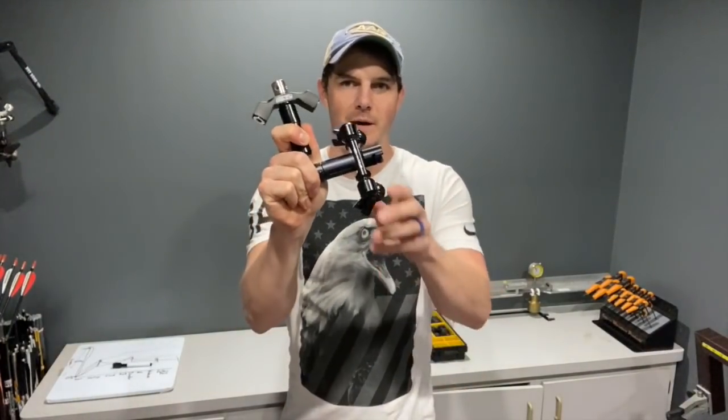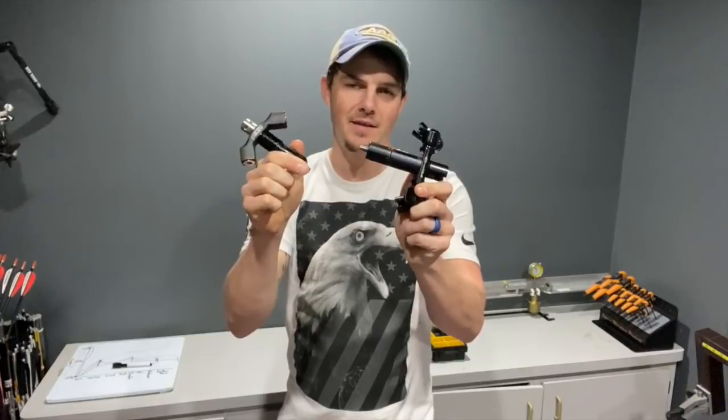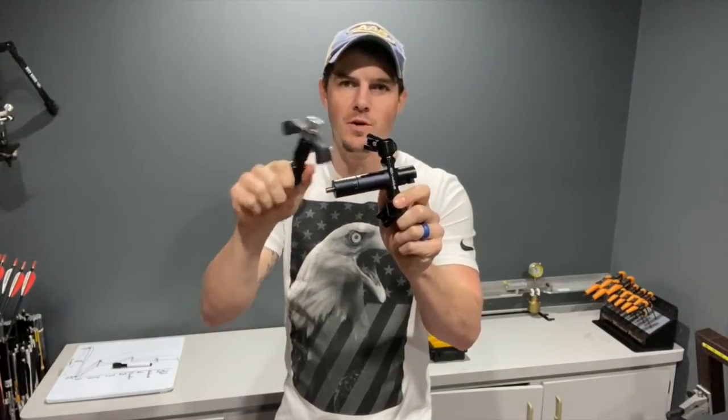two-time Olympic silver medalist in the sport of archery, and today I'm here to talk to you about extensions — the good, the bad, the ugly, what to look for, some new ones that I've worked on designing, and some other features of some other ones.